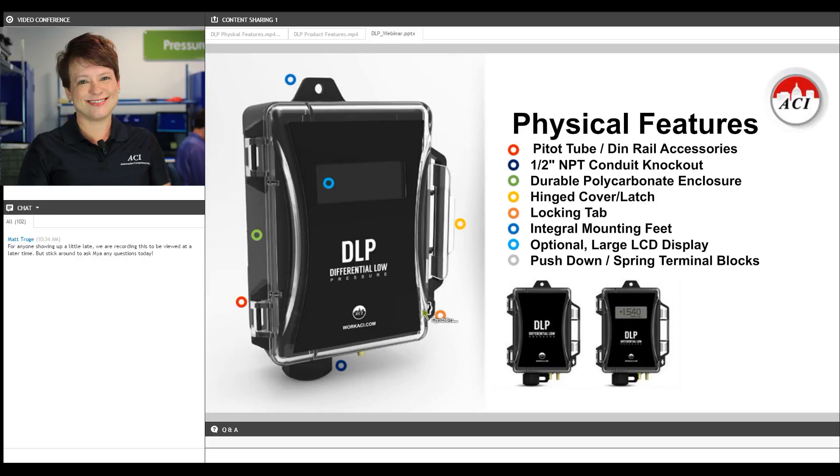It also comes with integral mounting feet so that you can mount this on the side of a duct or anywhere else if you're not using the spring loaded DIN rail clip. There is a half inch NPT conduit knockout for your wiring, and inside there are color coded spring loaded terminal blocks for your wiring, so you can wire this up incredibly quickly. I've got another video to show you that will get you up close and personal with some of those features.